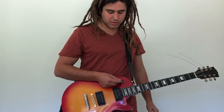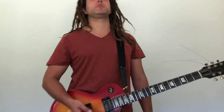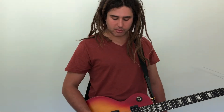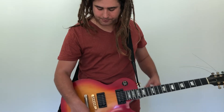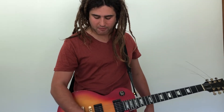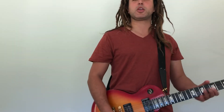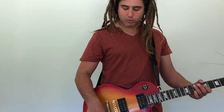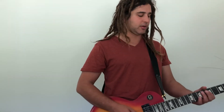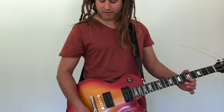The middle position, which I haven't talked about yet, has a variety of uses. It probably gets used less than either the full bridge or full neck sound, but that can be a good reason to explore it - you can get some nice sounds. When you're on the middle position, both pickups are activated, so the volume and tone of both are relevant, and you're creating a blend of the two pickups. All four knobs will affect the sound, and you can really experiment and have fun finding tones there.